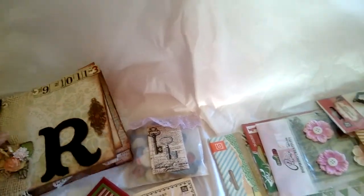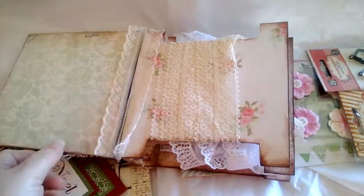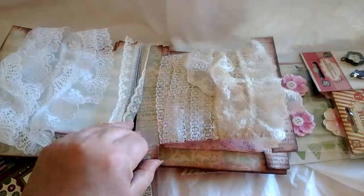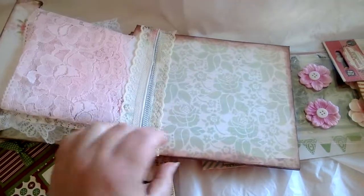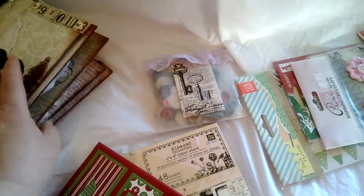I also created her this lace book, and I added laces for her. This is my first time creating a book like this, so I hope she likes it.